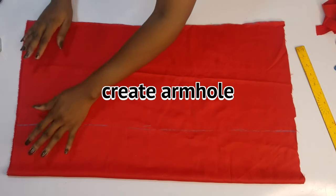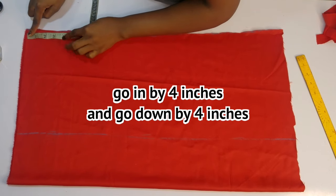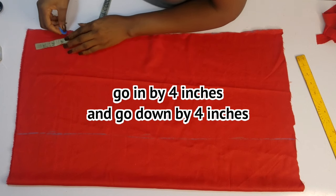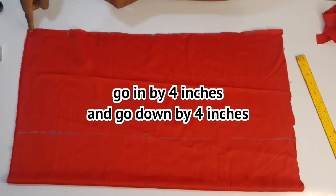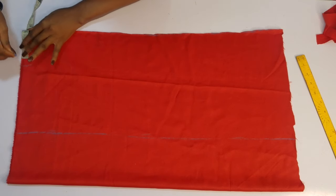Now for the ankle — at this point, go in by 4. From here to here, go in by 4. From here to here, go in by 4.